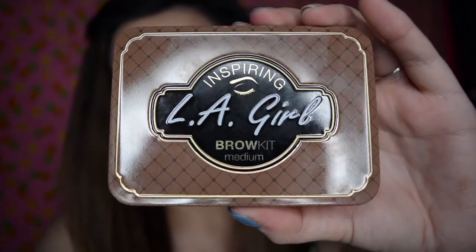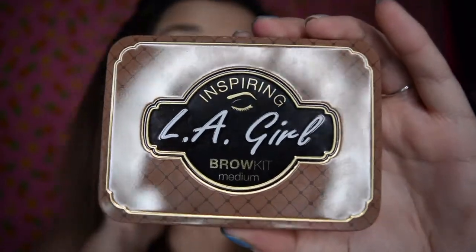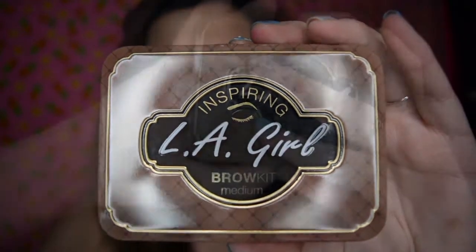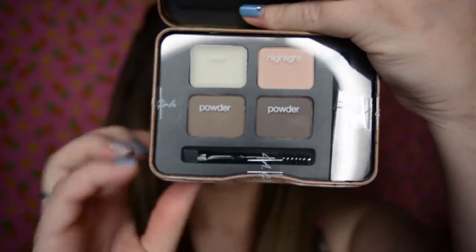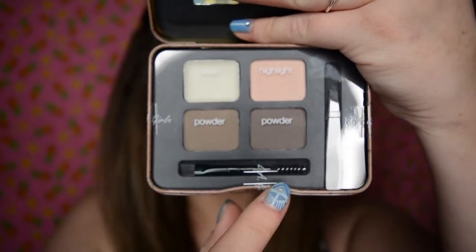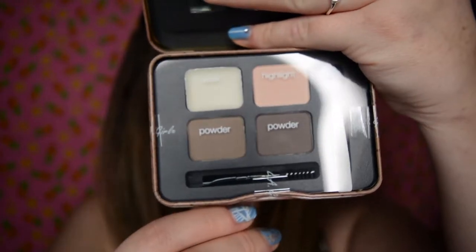Anyway, I got this bad boy the other day and I've been really, really wanting to try it out, but I thought I would do its unveiling on camera. So, this is the inside here — as you can see, it's got the powders, a highlight, a wax, a nice wee brush and a tweezer set. How about we give it a go?